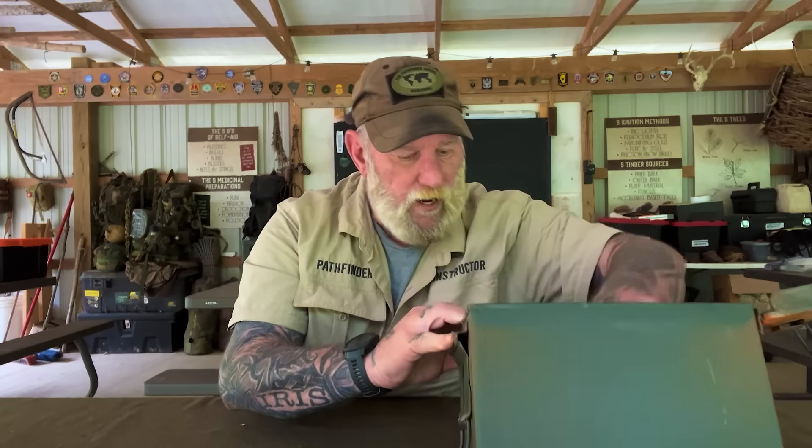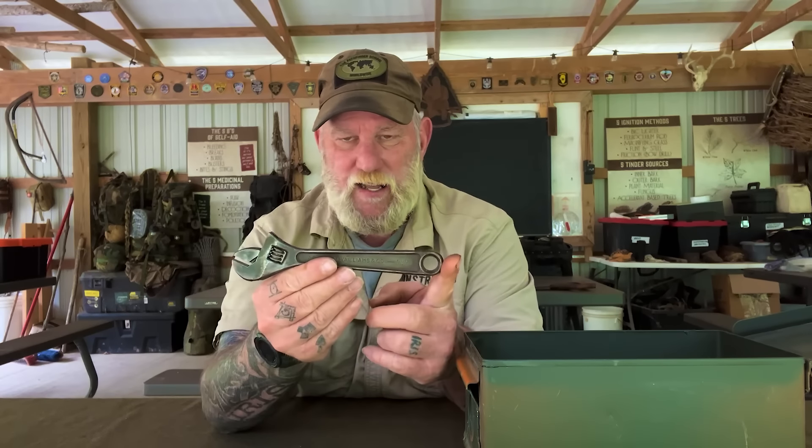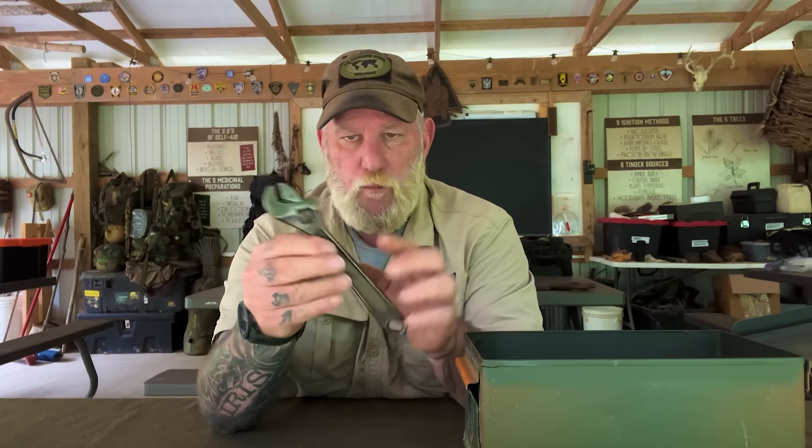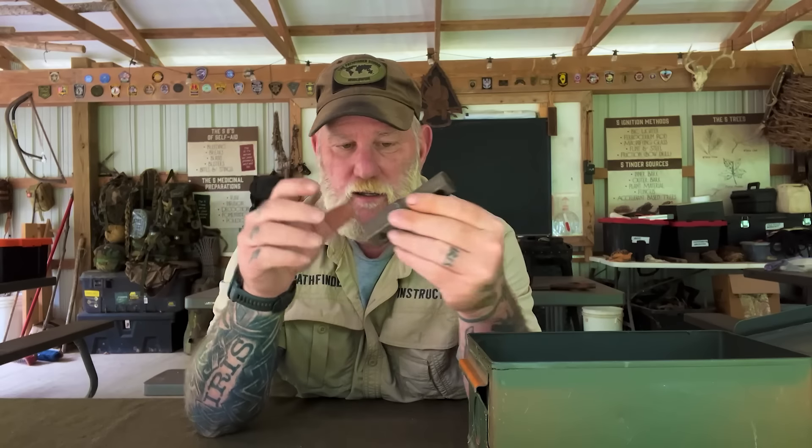And then my all-time favorite — I would never have a toolbox without it — a set of fencing pliers. For manipulating wire, mending a fence, fixing something, tying something up quickly, pounding a fence nail, pulling a fence nail — these things are legit. You can even pound small brads with these, and you can pull nails with them as well.